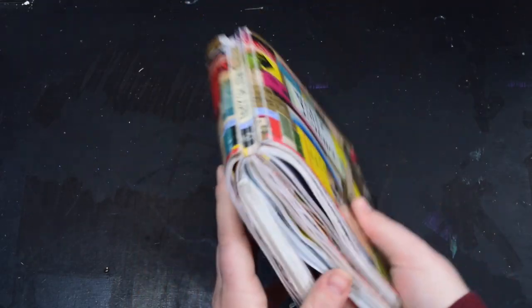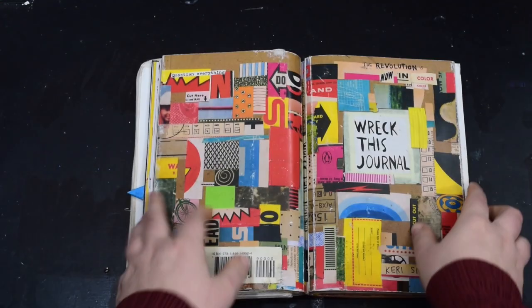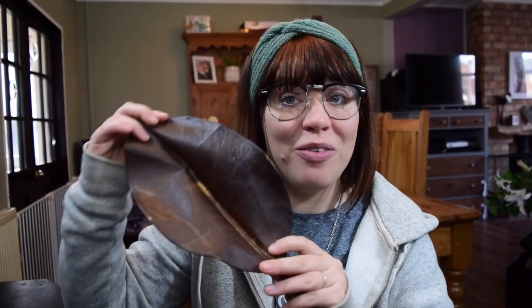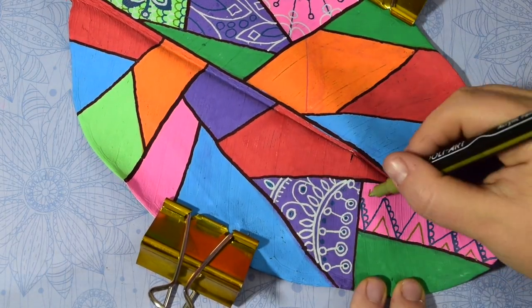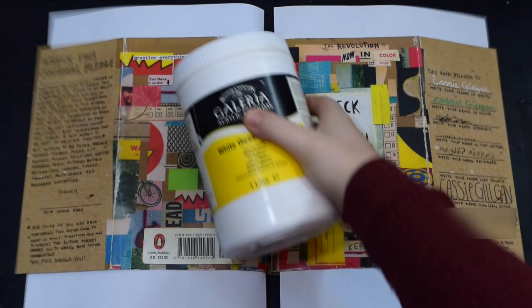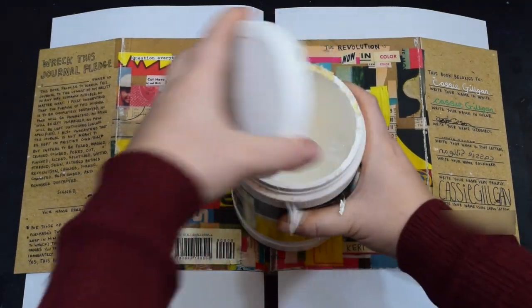I'm thinking Zentangley — a little bit like when I went to Portugal and painted a leaf, and everyone loved my leaf. So I'm thinking of doing a similar sort of design on the front cover. First up we need to gesso the whole cover so it'll be nice and simple to draw on.